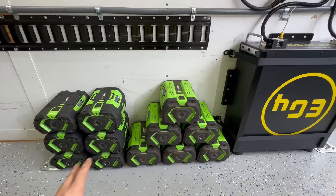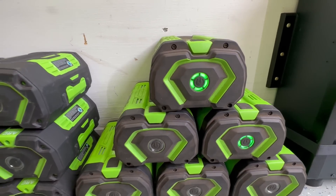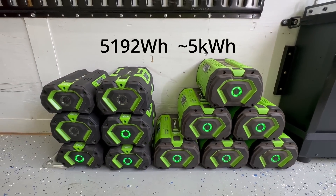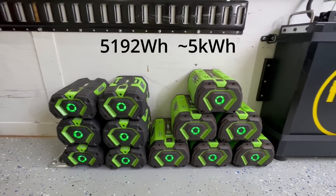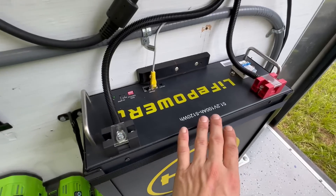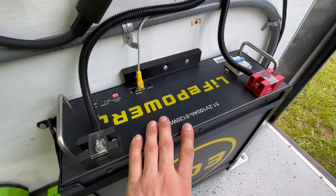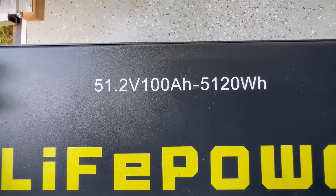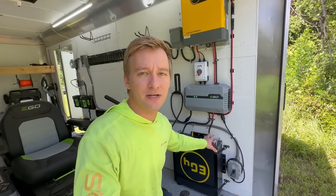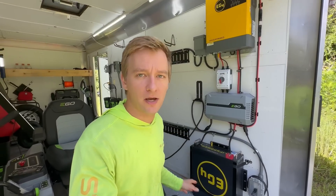Here we have all my Ego batteries lined up. If you add up the capacity of these, you get 5,192 watt-hours of storage capacity, which is ironically close to the storage capacity of this EG4 battery at 5,120 watt-hours. Remember in my other video I said this battery is essentially enough on its own to charge all of my equipment once if everything was empty.